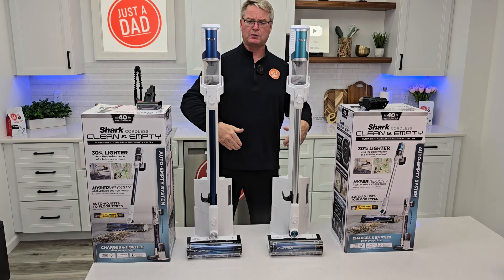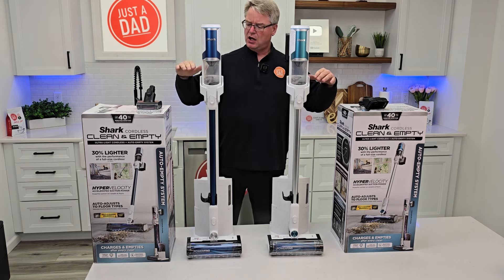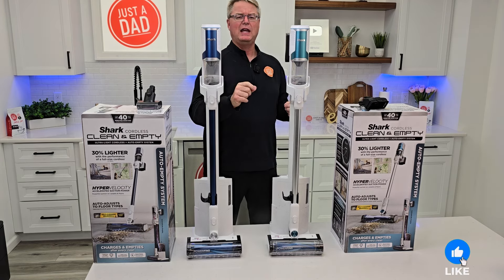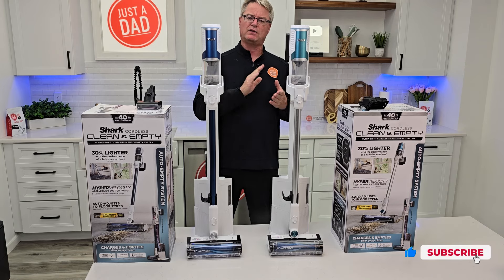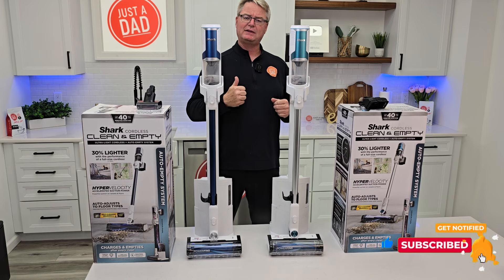I will put links to these in the show description. Be sure to check out my next video where I do a comparison of four Shark auto-empty cordless stick vacuum cleaners. Check me out on Instagram where I do free giveaways, and on my Facebook group page — I'm also on TikTok. If you could hit a follow, like, and subscribe, thanks for watching.